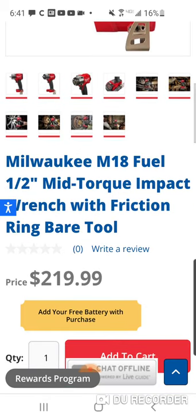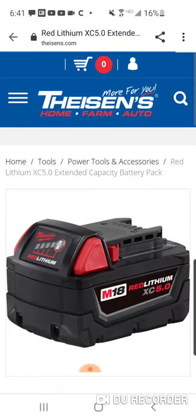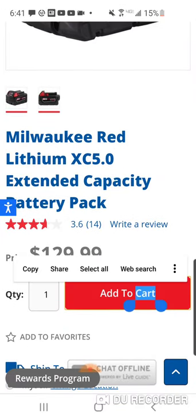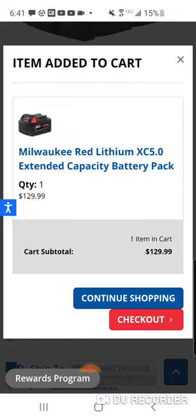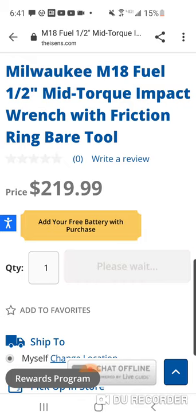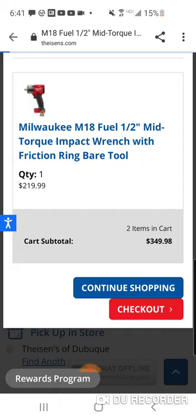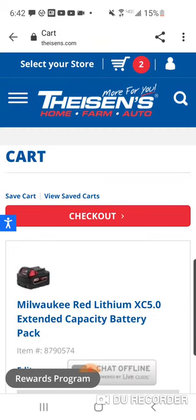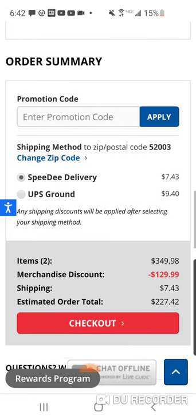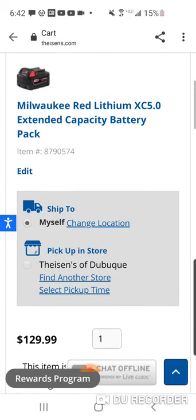There's a pretty good deal here with the mid-torque. You're going to get a free battery - they're going to give you a free five. I doubt you're going to be able to hack this. I'm going to be honest with you, I don't think I'd feel right because this is a great family-owned company. Minus $129 and $219. They don't offer free shipping, but it's a pretty good deal.